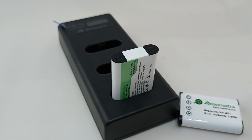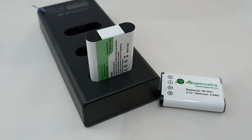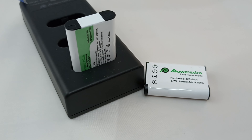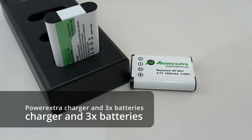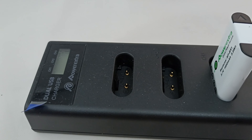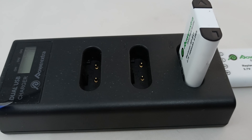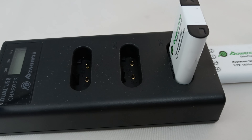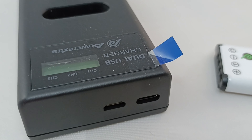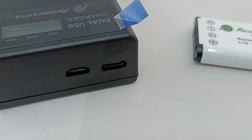Compact cameras will always suffer from bad battery life just because of their sheer size. What you can do is buy this triple charger complete with three aftermarket batteries, so you've got four batteries in total and you'll never ever run out of power. These are powered by USB, so it's really convenient for charging on the go with maybe a power bank.